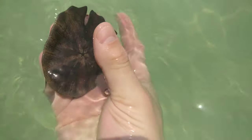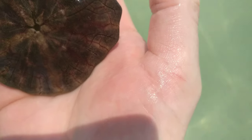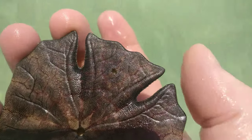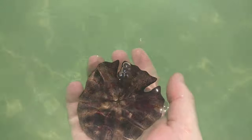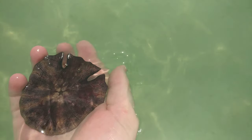I'll turn it over again so you can have another look. You can clearly see the orifice. The anus is actually on the back — you see the little hole there, that's his anus. His mouth is at the front, which is unusual for a sea urchin.